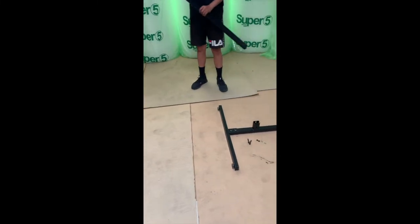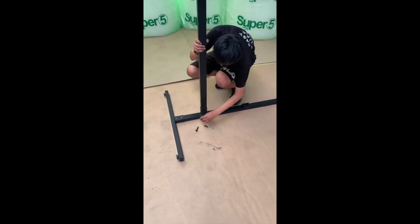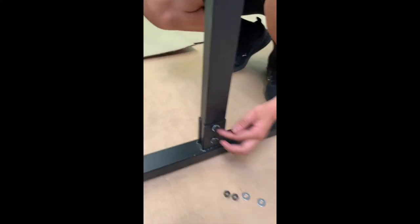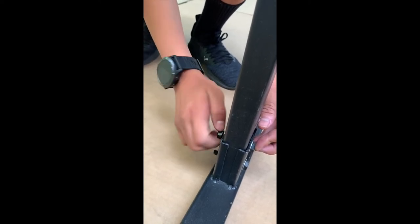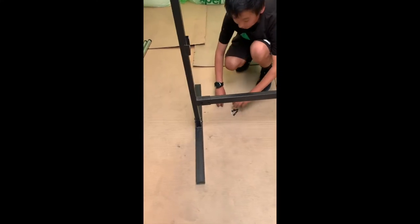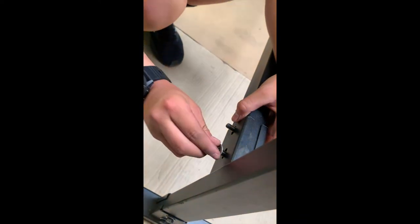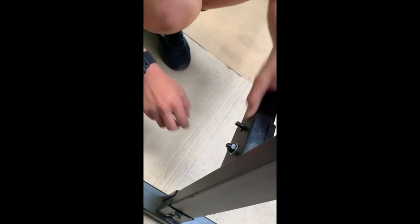Now when we put the base rack in, this is basically the same process as the base and side rack. You put it in, put two nuts, put the washers in through the other side, and then screw in the nuts. Put the screws in with the washer and then the nut, and hand tighten them for now.